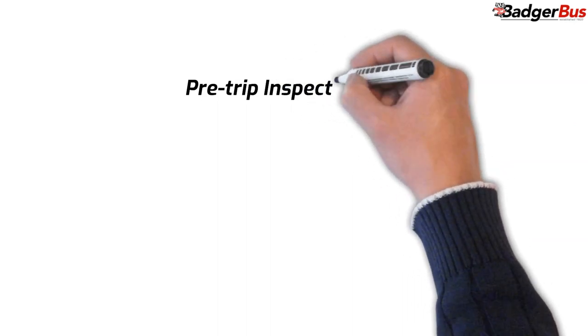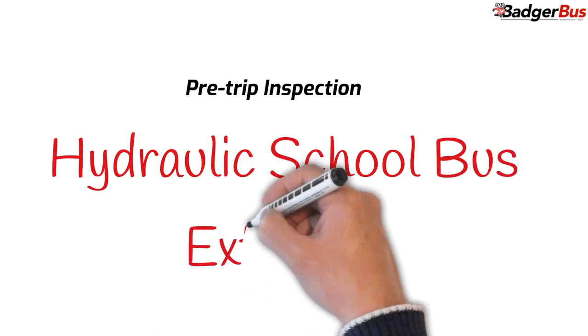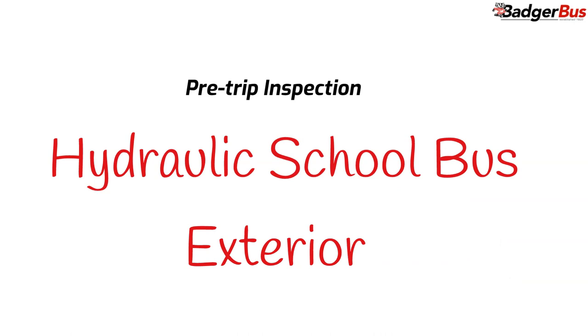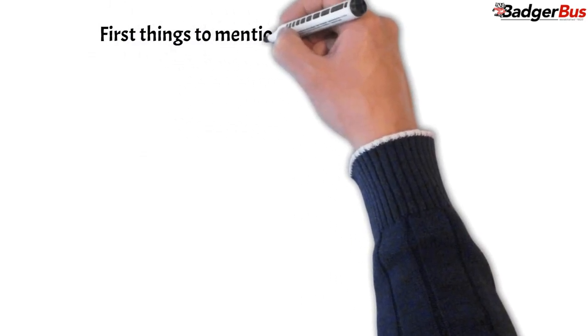In this video we are going to see the pre-trip inspection of the exterior of the hydraulic buses. This is a very important part of your skill test. The pre-trip inspection is divided into several sections. Before each section you are going to have some notes or comments. Those can help you to understand the corresponding section in order to remember it easily.